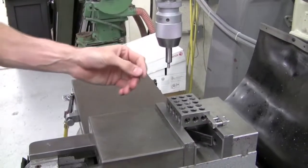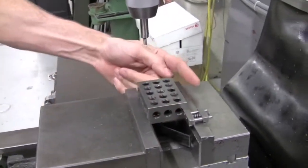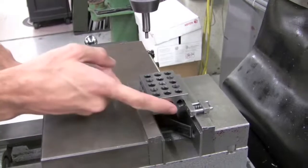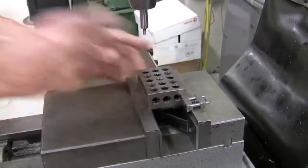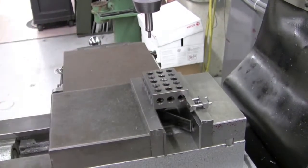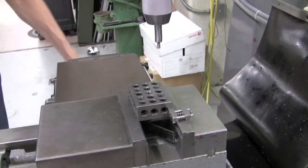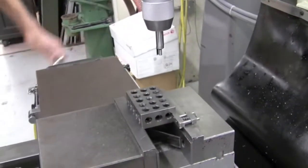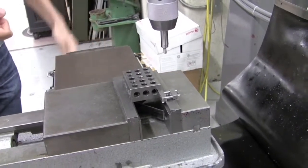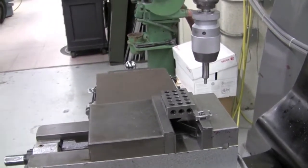Now that we've got the tool loaded, we want to think about which surfaces we're going to edge find. I have four options, but I really want to focus on finding the back surface, which is touching the back of the vise, and the right surface, which is touching the vise stop — so that when I pull out the 1-2-3 block and place my material in, I will know those two surfaces are already found. I want to run this edge finder around 1,000 RPM. Looking at the machine, I see I'm already at 1,000 RPM, which is convenient.